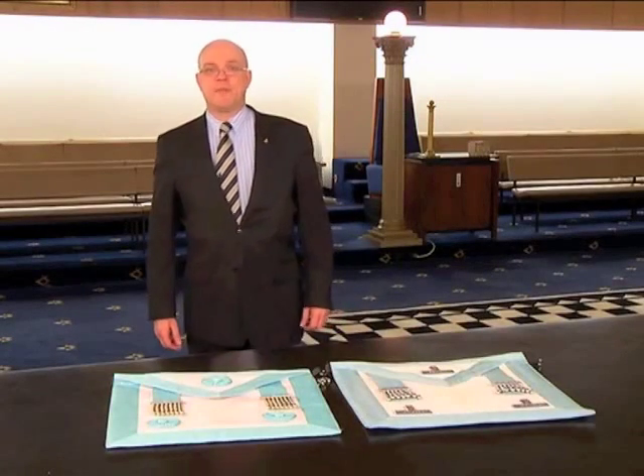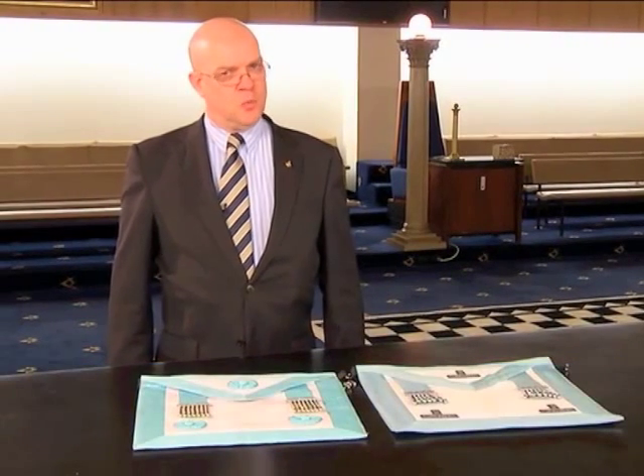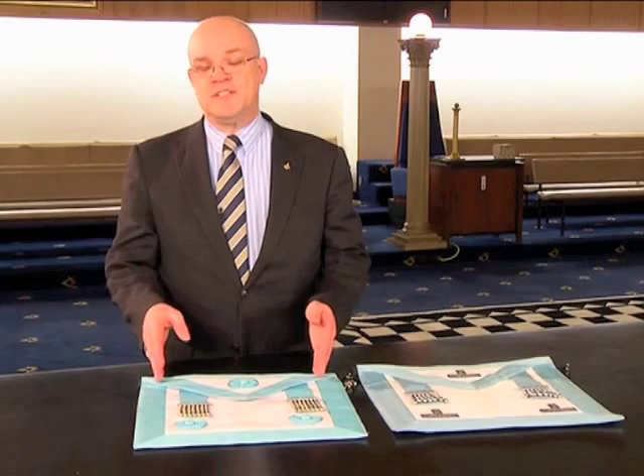Hi, I'm Bruce Cowie, and welcome to Masonic Regalia. In an earlier episode, I talked about the Master Mason's apron, which is white, with a light blue trim, and three rosettes.